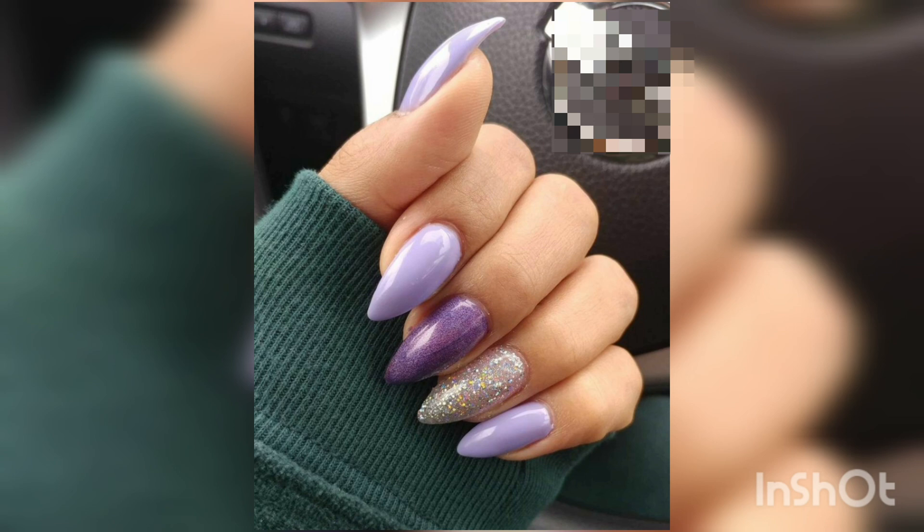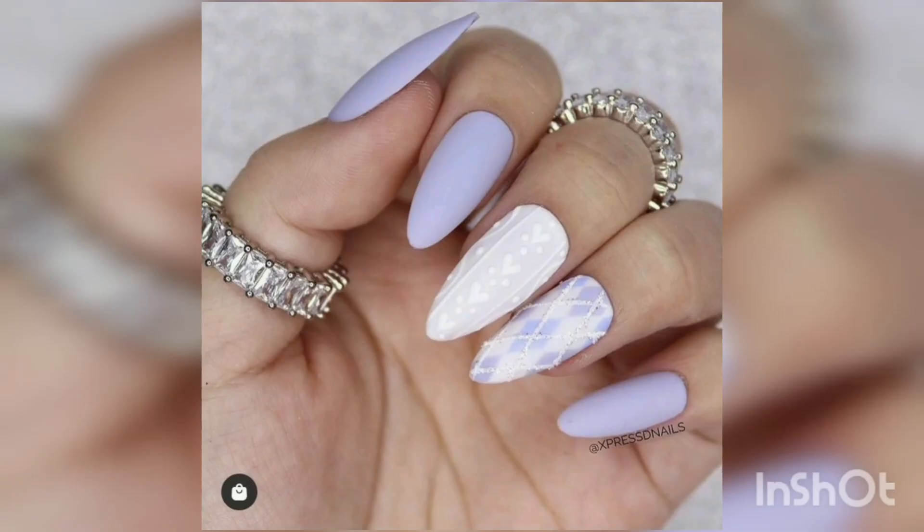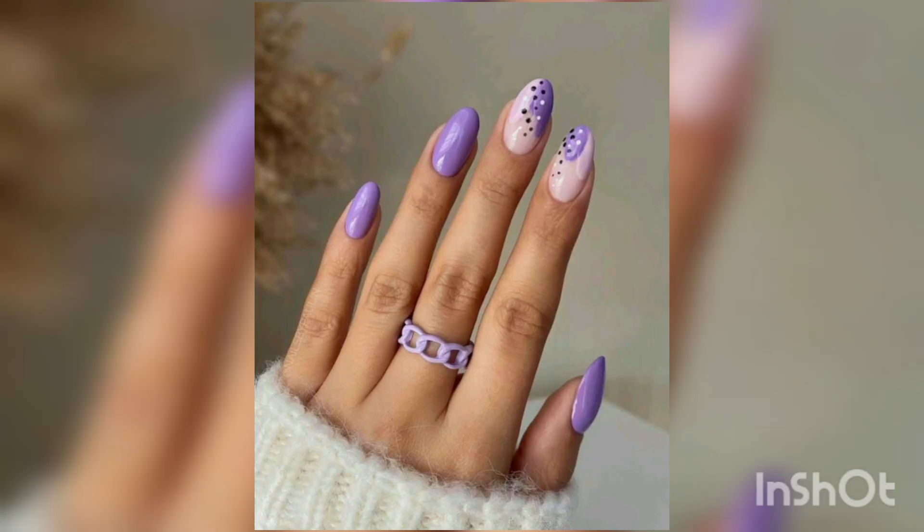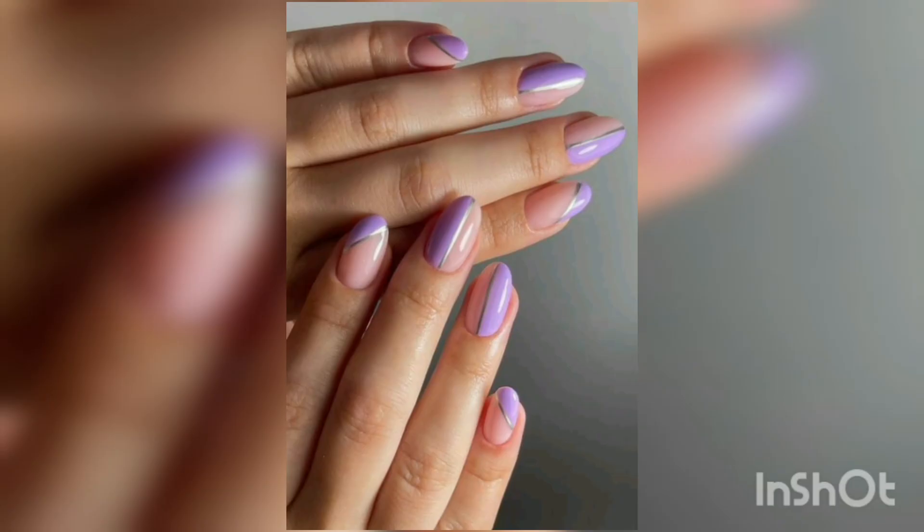Nowadays, digital nail art has become increasingly popular, with nail technicians using digital printers to create designs on clients' nails. Digital nail art uses a printer to apply patterns, images, and designs to the nail surface, allowing for more intricate and detailed designs than traditional hand-painted nail art.